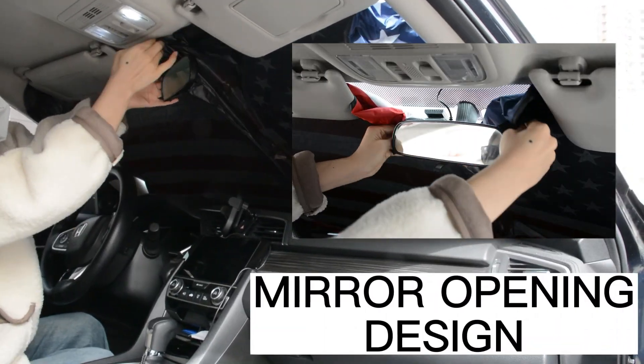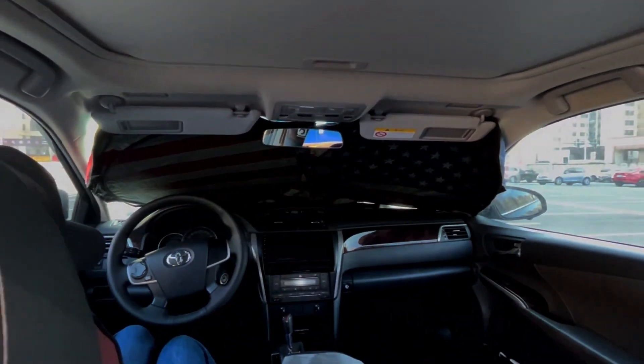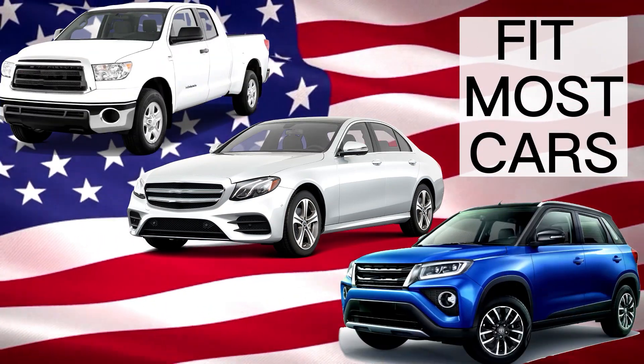A few simple steps. Keep your car cool. This sunshade blocks 99% UV rays and protects your loved car. It is suitable for most models with windshields 59 by 33.5 inches.